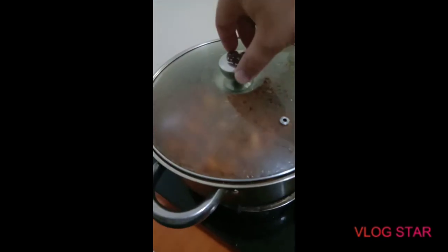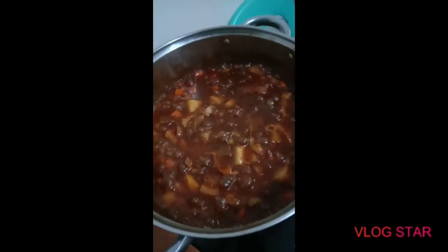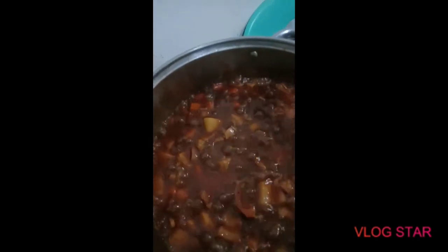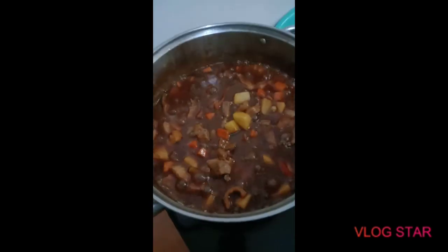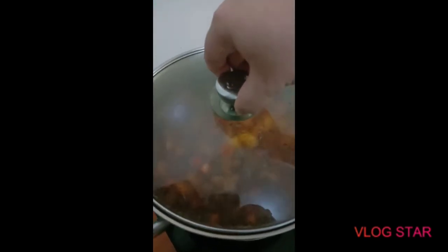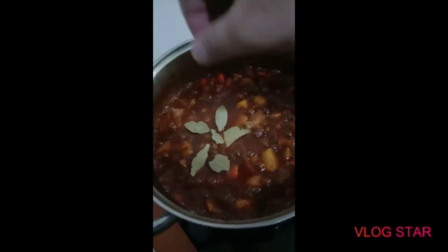Alright, we're just gonna taste test it to see what else it might need. Okay, the saltiness is perfect, it just needs a little bit more sugar, so we'll add just a little more. Then we'll let it boil for another 5 to 10 minutes. Oh yeah, I almost forgot — we're also gonna add bay leaves, so we'll go ahead and put some bay leaves in there.